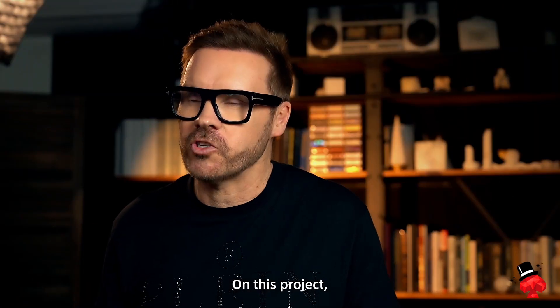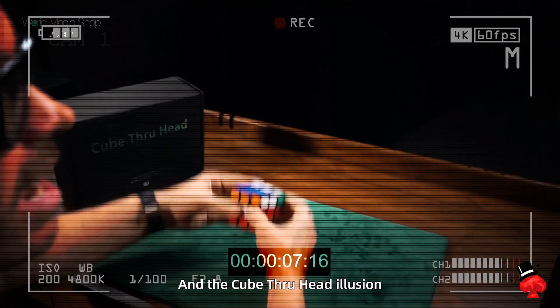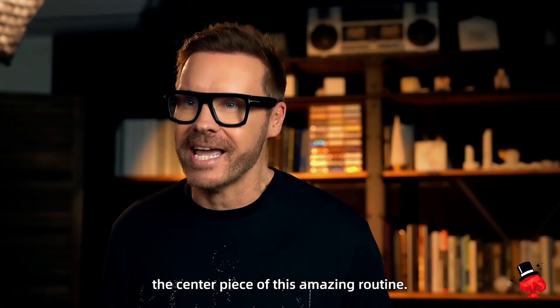On this project, I'll be sharing my Rubik's Cube routine, which actually runs for over eight minutes. And the Cube Through Head illusion will easily become the centerpiece of this amazing routine.